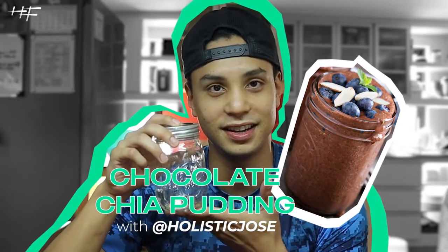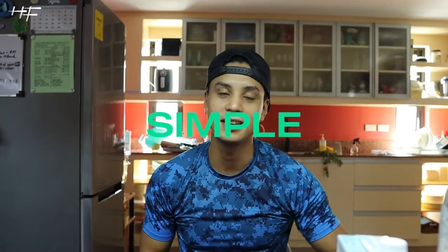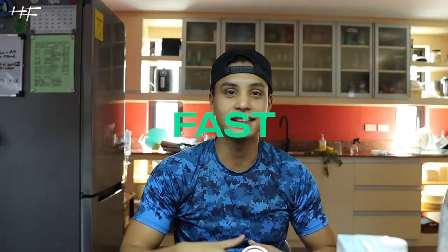Hello everyone, Jose Villablanca here. And today I'm going to show you guys how I make my chia pudding, and we're going to put it right in here. It's simple, healthy, fast — you name it. I'll show you how easy it really is and why it's my go-to snack.